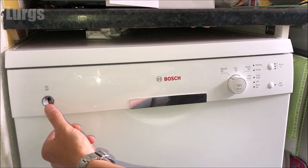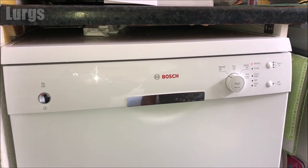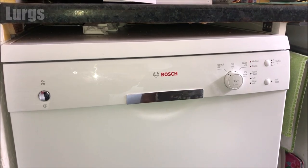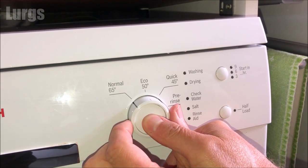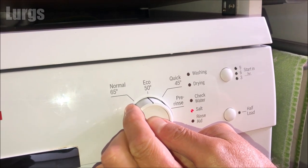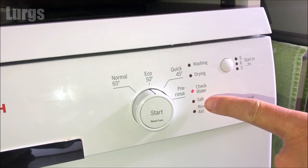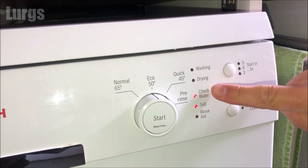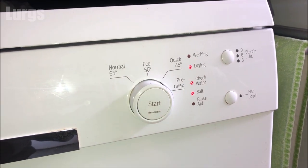This Bosch dishwasher is a very basic model — there's no display on here. So first, switch on the dishwasher and then come over to the dials. Hold the start button in, and whilst you do that, turn the dial. You can release the start button when the salt light is flashing — that means we're now able to set the water hardness. By default it is set to medium, and to change this you just carry on turning the dial until the different lights change.